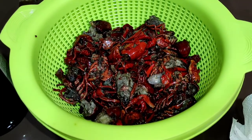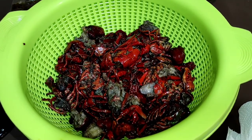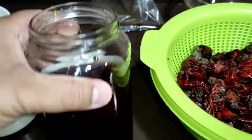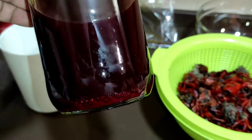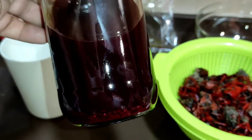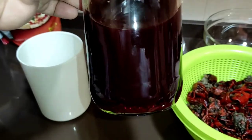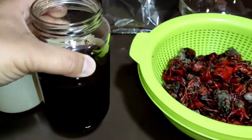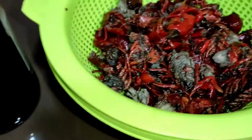Bueno, pues ya tenemos cocidos en aceite los cangrejos, está un poco tipo medio papilla. Aquí tenemos el resultado final del aceite con todo el jugo del cangrejo que ha soltado, el cerebro, las tripas y demás. Y para que no sea tan feo, le echamos un poco de colorante rojo, aunque no se aprecie muy bien. Algo se notará, para no ser tan feo.